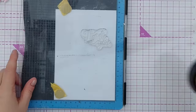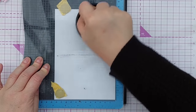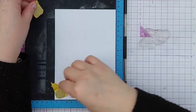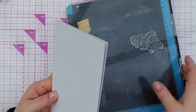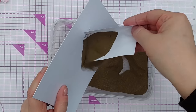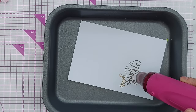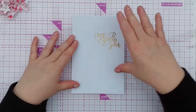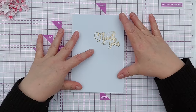I'll just do this twice to make sure it has plenty of ink on it, and then I'll dip it in my golden embossing powder and heat it with my heat tool. It's warped the paper a little bit, but that's okay — by the time we get everything else stuck on it'll all be fine.